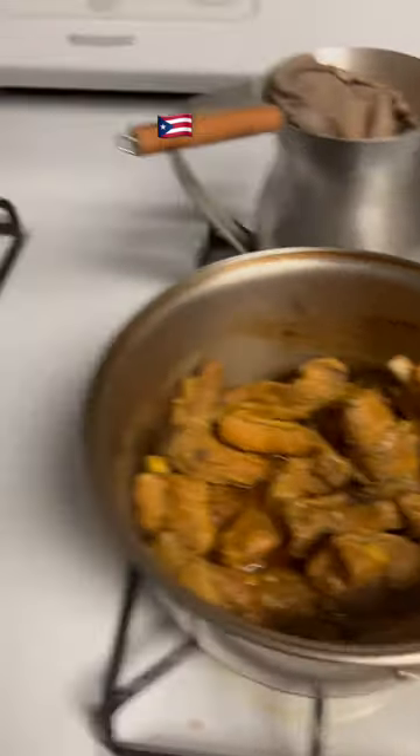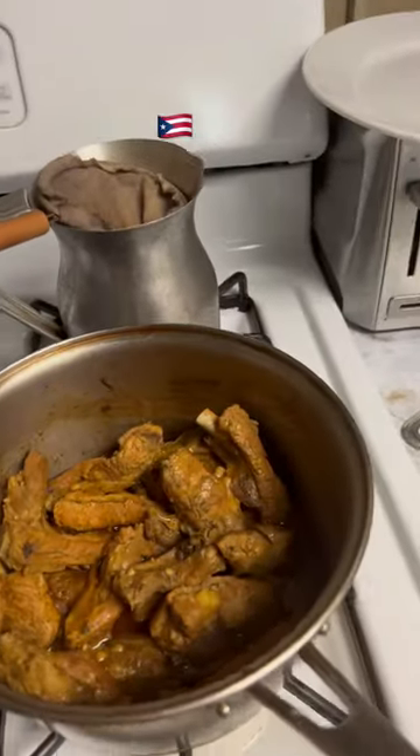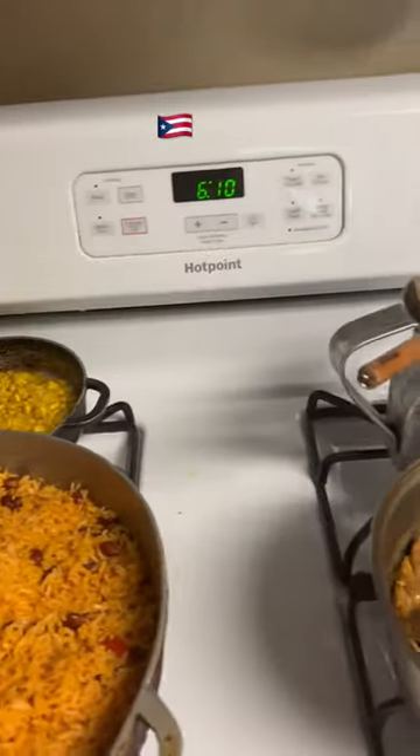And look how delicious that is. That is amazing. God, thank you for this food that I'm about to enjoy. Bye.